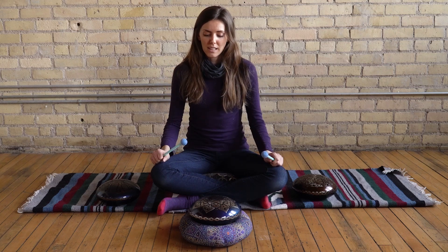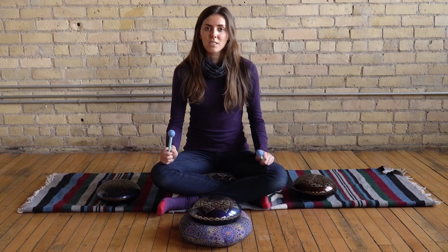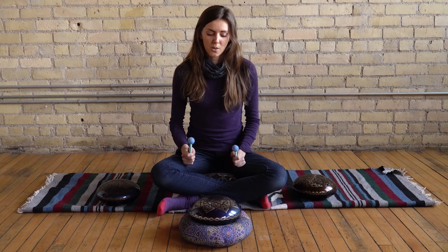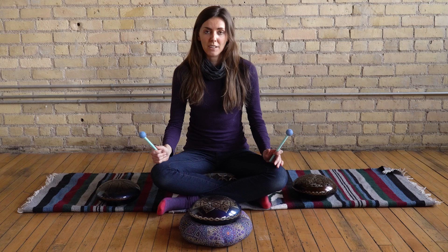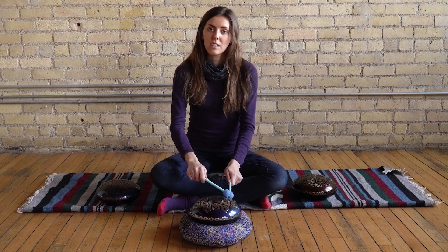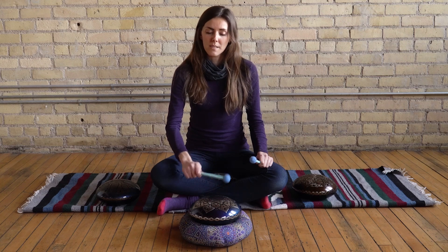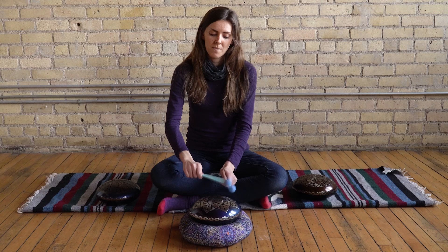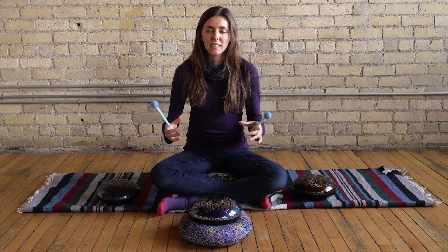If your tongue drum has a C in it, we're going to start there. This one has C sharp. There are different ways you can play each note — you could hit them each individually and slowly, or you can roll. I typically like to roll the notes because you get more of that sound and vibration coming out more fluidly and consistently.